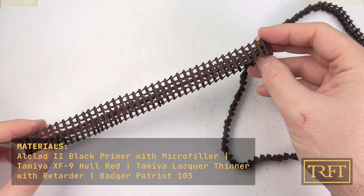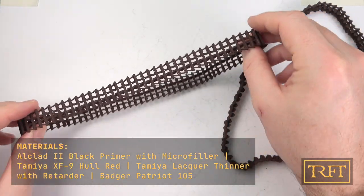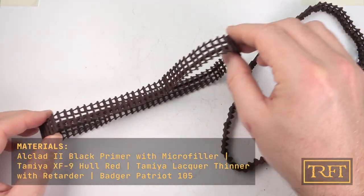Prior to this stage I had primed these workable plastic tracks with Alclad 2 black primer and then added a base coat of Tamiya Hull Red.